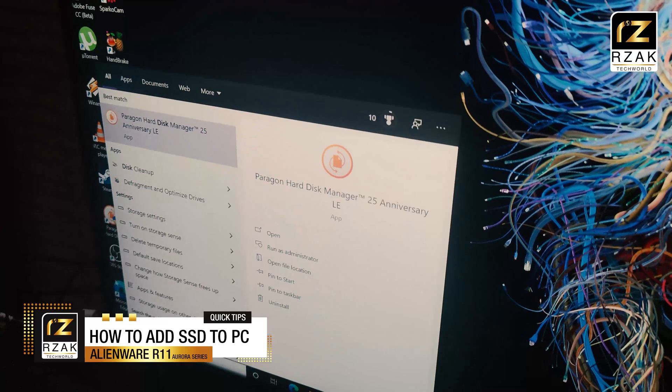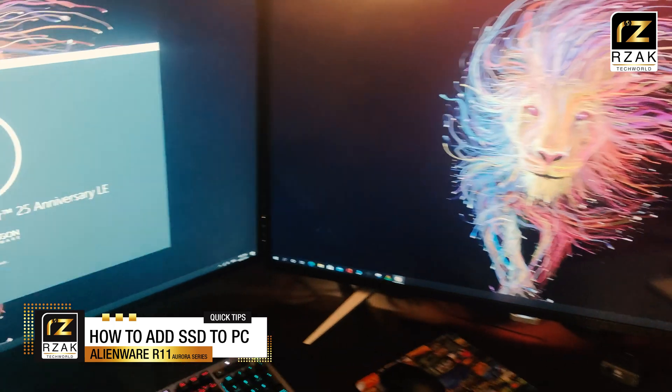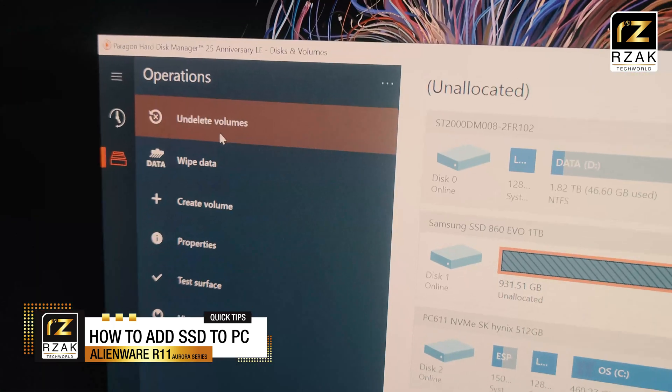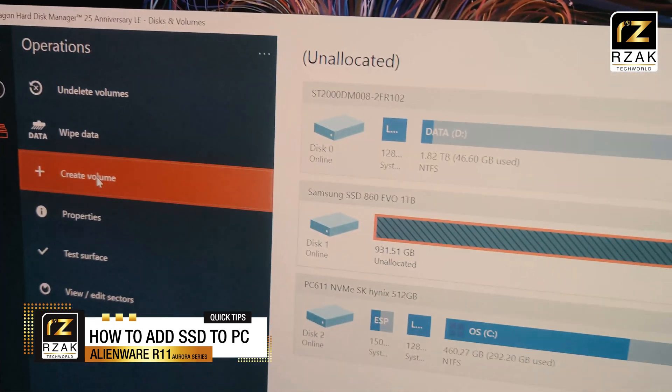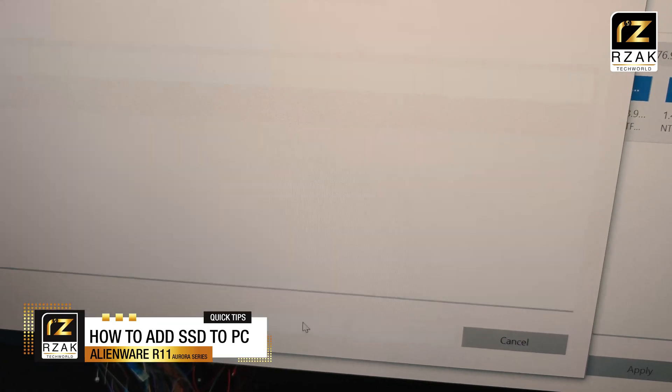You need to create a drive partition, which you can do in the Disk Management tool in Windows 10. You can access the tool by typing 'disk management' in the Start menu search area, or use the Windows + R hotkey to open the Run window and type 'disk management'. In my case, I'm using the Paragon Disk utility. Create a Windows partition, format your drive, and you're done.